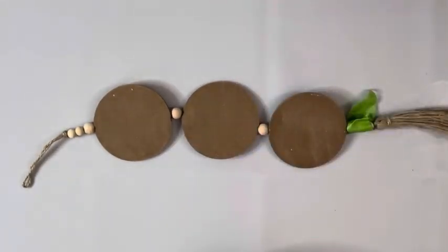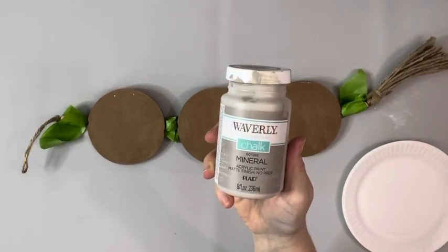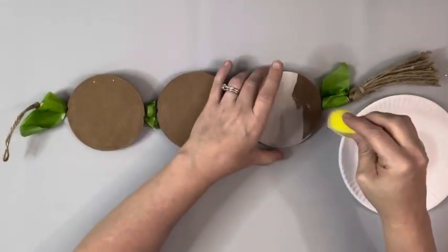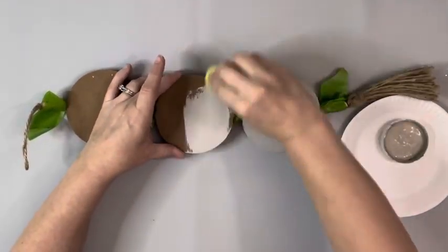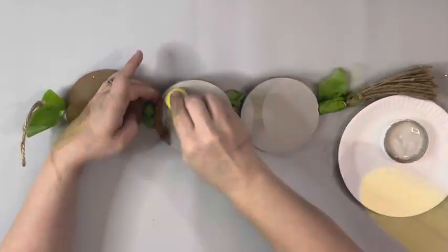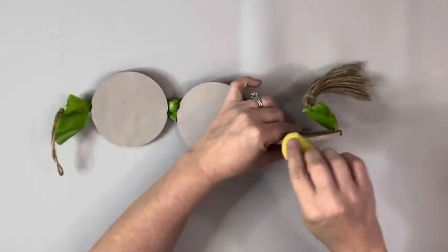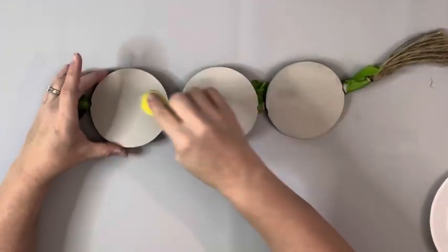After those were dry, I took painter's tape and wrapped up each of those beads on there. I took mineral chalk paint by Waverly and a sponge and painted on each of those round pieces. I did the fronts and the sides of them, and on my second coat with the sponge, I just dabbed the paint on. That way it'll prevent any streaks, so it'll be a nice flat look.